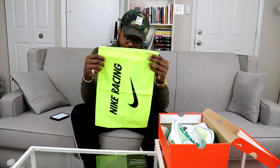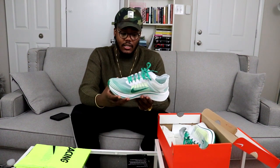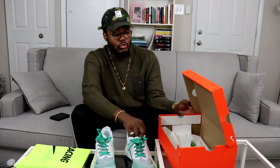Shout out to the homies at StockX. I did not know these came with a dust bag — this is fire. Lately I've been into greens and vaults heavy, y'all can probably see from what I've been copping. These are hard. I really want to call these the lemon-lime jumps, like the Sprite jump.